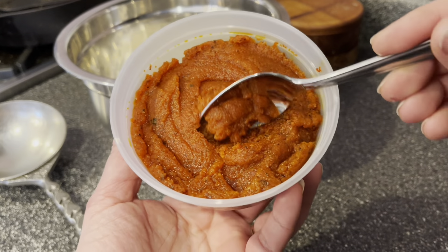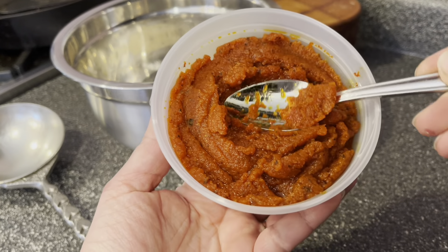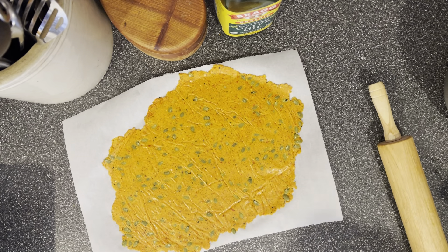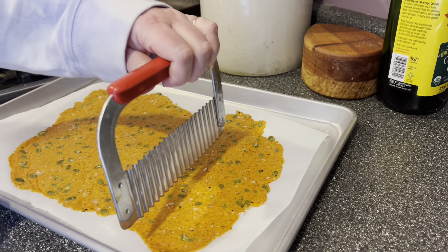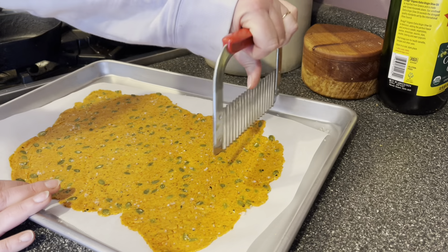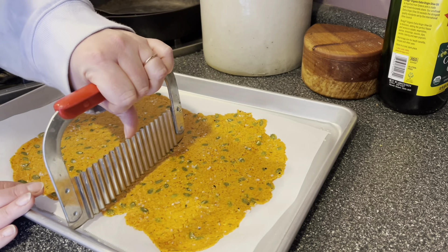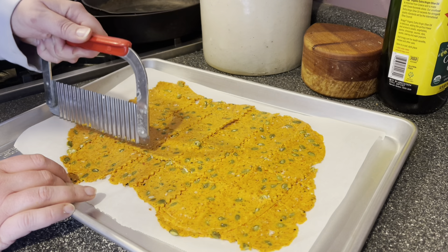One recipe makes two pans of crackers. I bake both pans at the same time at 350 degrees, and they take around 40 to 50 minutes. While those bake, I want to show you the golden beets, because I'm also making a batch with golden beets today. I prepared these the same way — steamed, peeled, and ground into a puree. Look at the color of this golden beet dough; it's just as lovely as the red. For the golden batch I'm going to use my crinkle cutter.